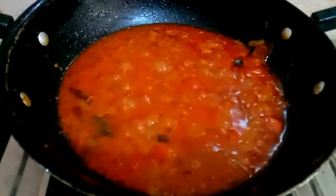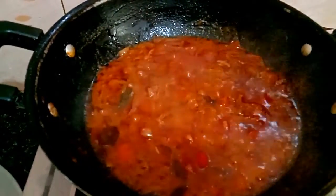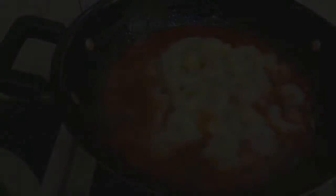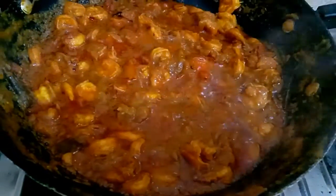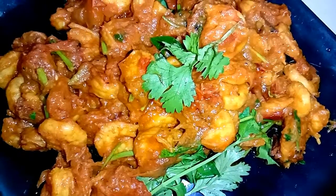Now we will cook it for 10 minutes, so we have to cook it super well. Now we add everything to it and mix it well. You need to add water to it. We will mix it well and be ready to cook it. If you want to like, share and subscribe, we will meet you again. Thank you for watching, friends. See you, take care, bye bye.